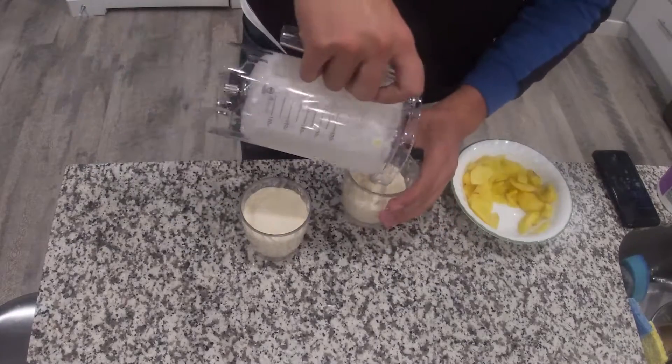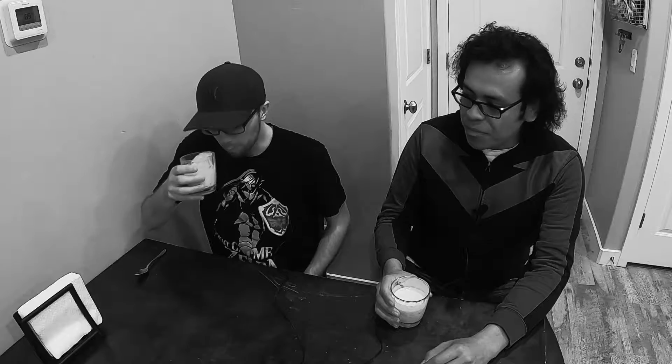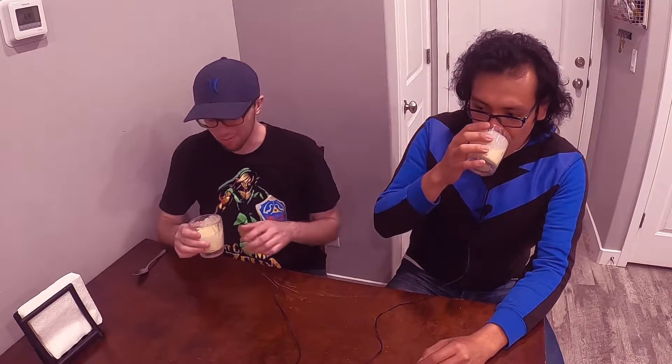Now, what did the victim say? Peach smoothie. Wow. I like it. It's really good. Very frothy and smooth.